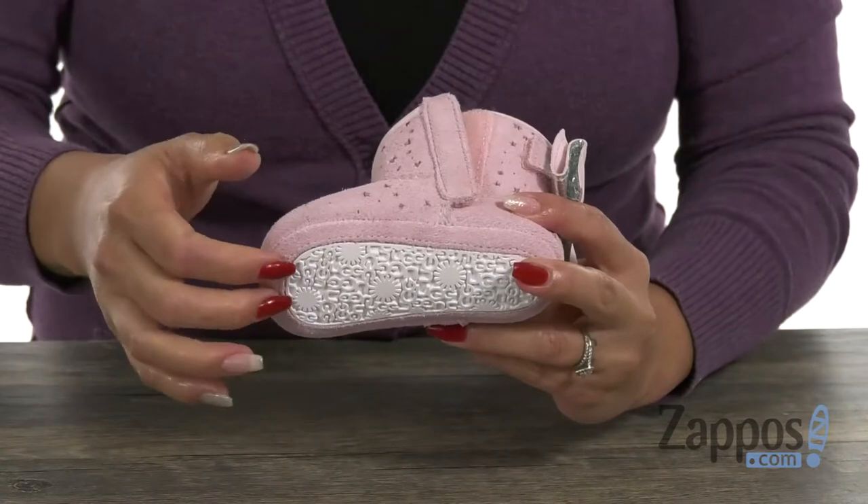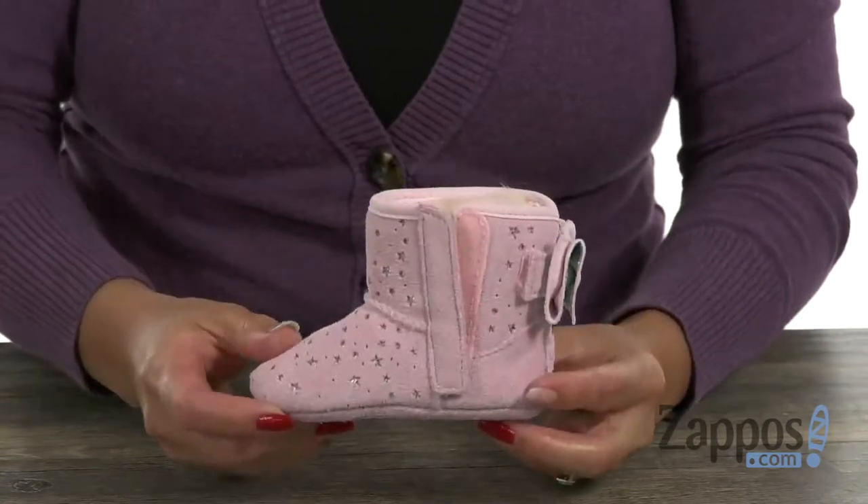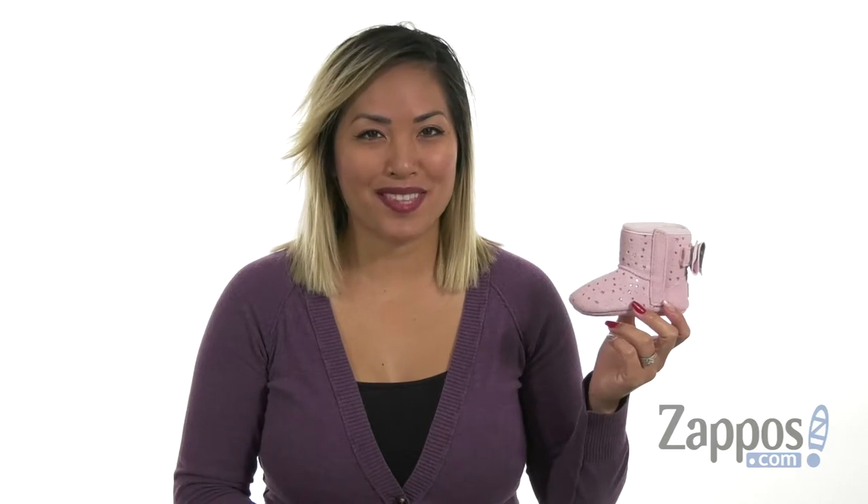It's really flexible, and you have that suede and molded rubber outsole, which is going to be great for traction. The mini is going to look like a little rock star with this one. Click Add to Cart — it's from Ugg Kids.